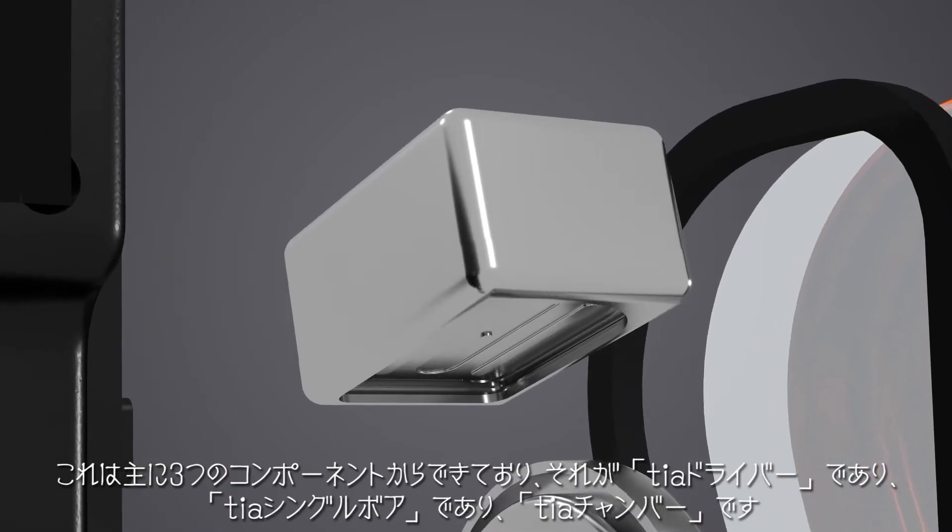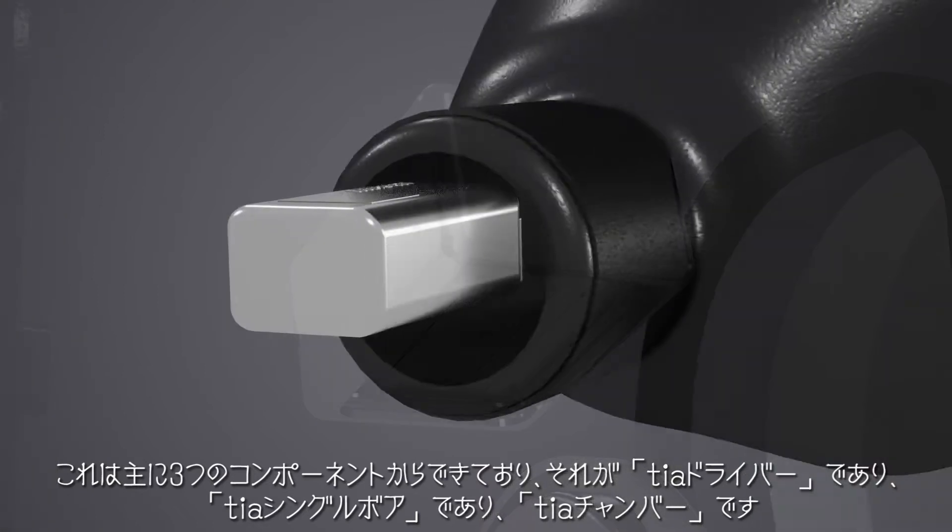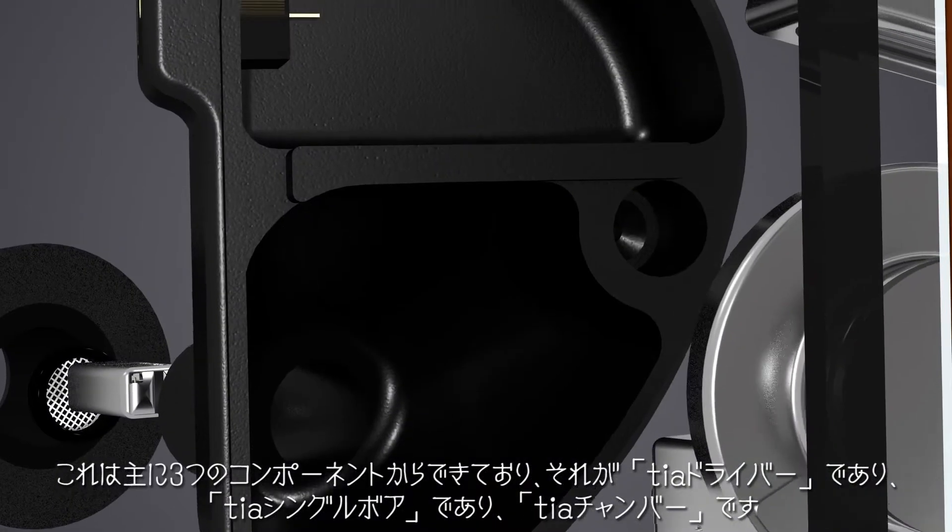It consists of three basic components: the TIA driver, the TIA single bore, and the TIA chambers.